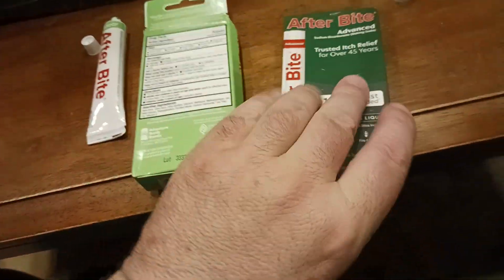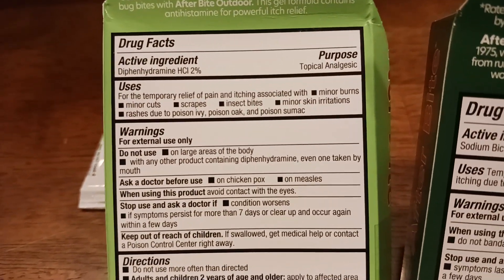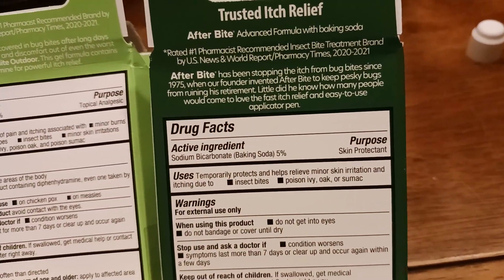Very important about both of these: you'll notice there are references to poison oak and poison ivy. Obviously try to avoid all that if you can. This one covers rashes due to poison ivy, poison oak, and poison sumac.